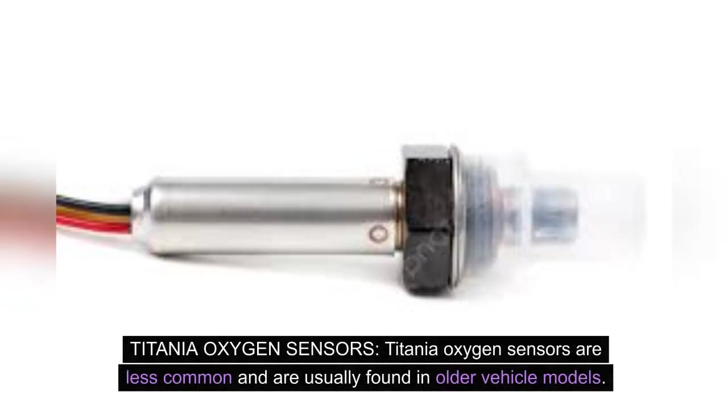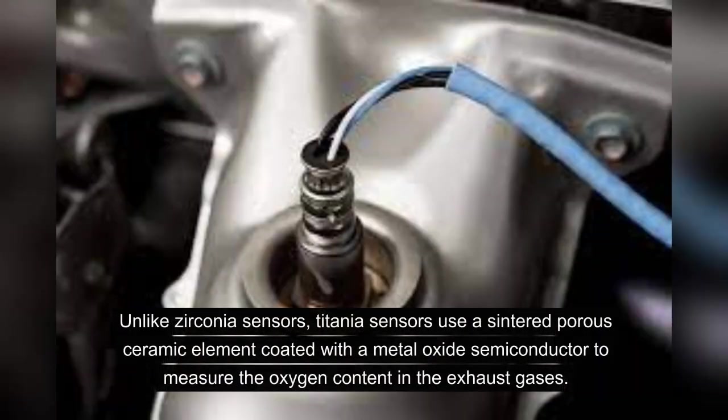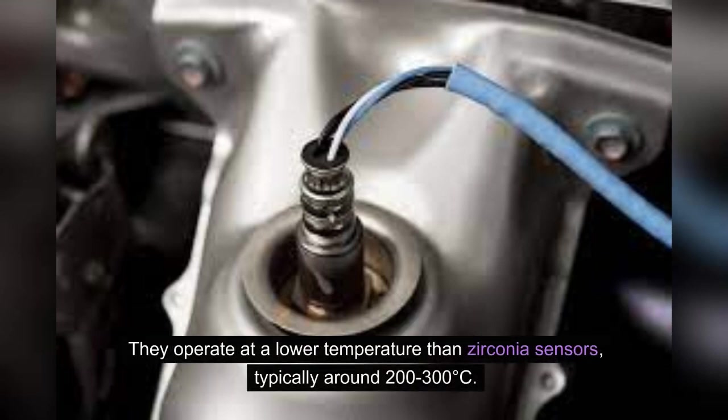Titania oxygen sensors are less common and are usually found in older vehicle models. Unlike zirconia sensors, Titania sensors use a sintered porous ceramic element coated with a metal oxide semiconductor to measure the oxygen content in the exhaust gases. They operate at a lower temperature than zirconia sensors, typically around 200–300°C.